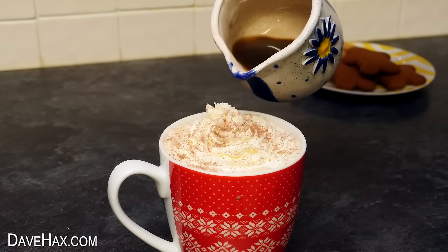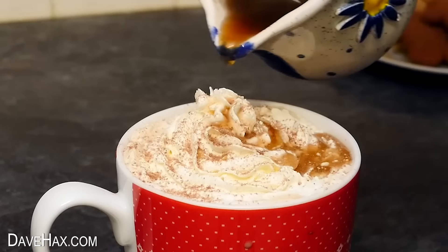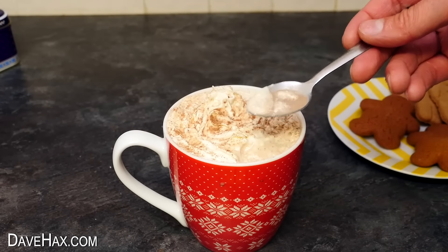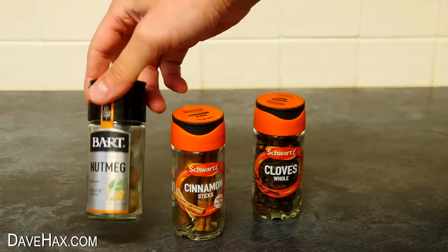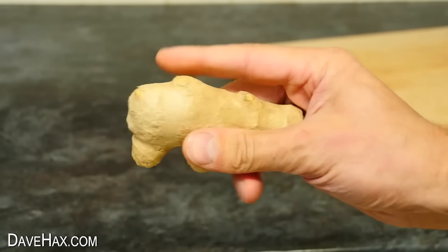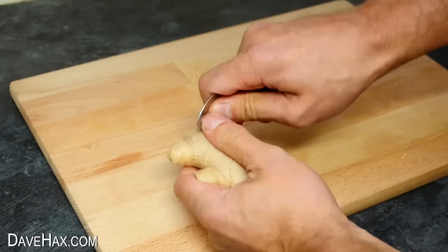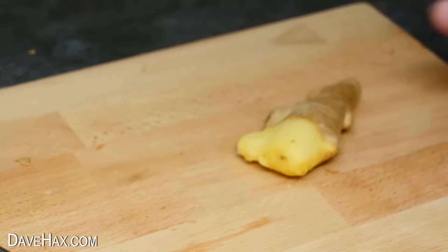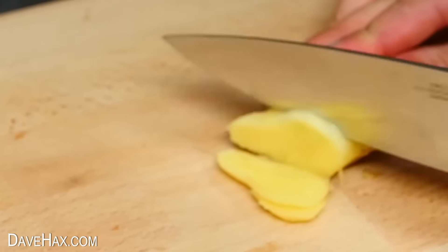Next I'm going to show you how to make this amazing gingerbread hot chocolate, starting by making my own gingerbread flavoured syrup. We're going to need nutmeg, a cinnamon stick, cloves, some golden caster sugar, and of course some fresh ginger. I used the back of a spoon to peel about an inch off, then used a sharp knife to cut some nice thin slices.